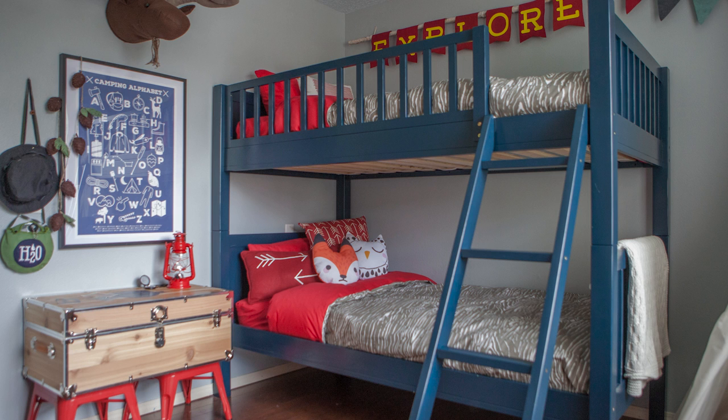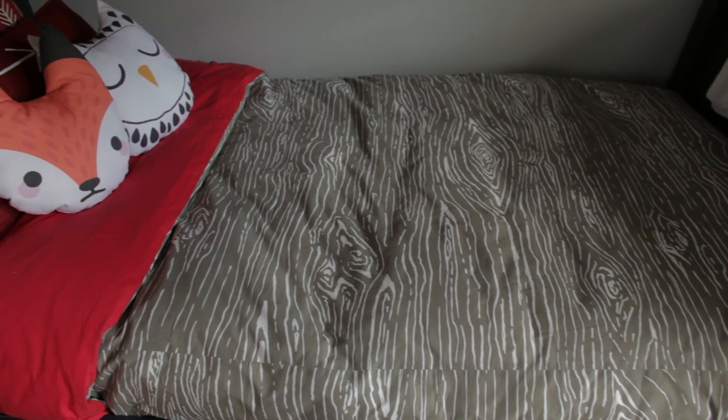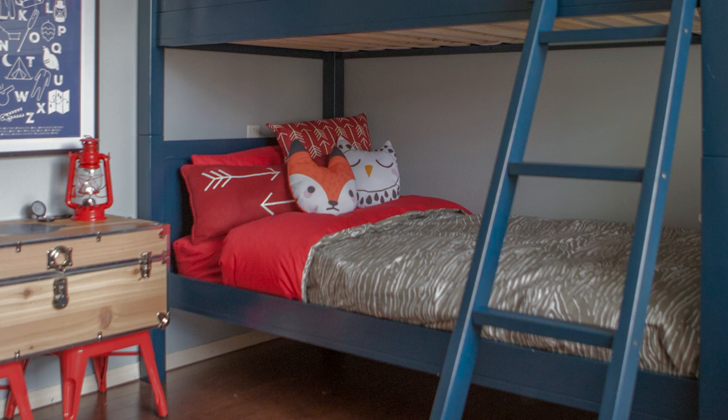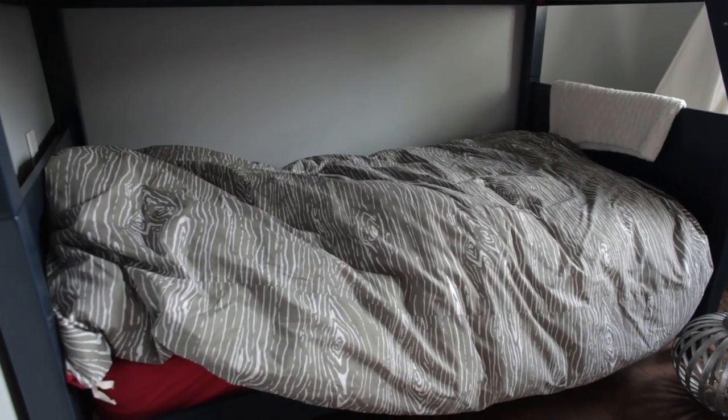Duvet covers are an easy and effective way to update a bedroom's decor and, if you're like me, store-bought covers won't always do because of limited colors and prints. I'll be showing you my simple technique for making a twin European style cover which doubles as a top sheet for a child's bed.